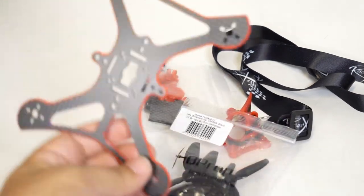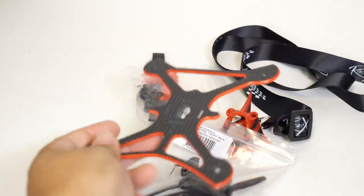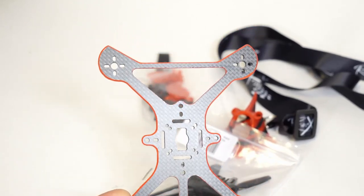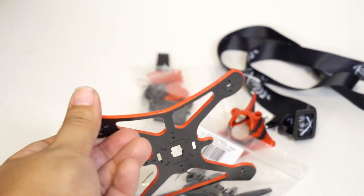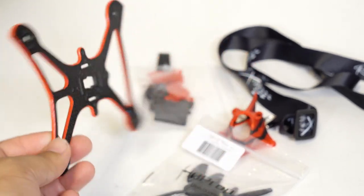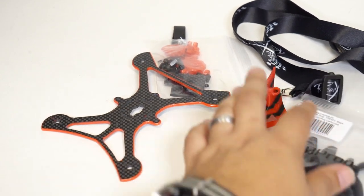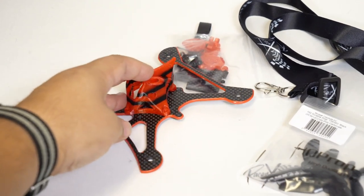The frame itself is thicker than the original Twig, and look at all the different mounting hole solutions on there. That allows you to have the standard whoop/toothpick style mounting board as well as a 16x16 or a 20x20. All of these different holes really give you the versatility to build your Twig XL to the specifications that you would want.